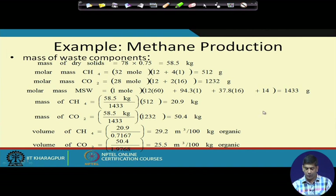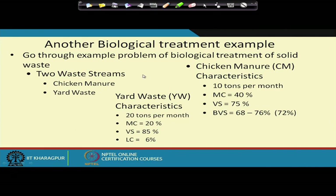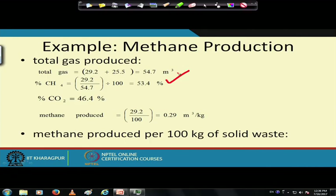Methane production is important for anaerobic digester-to-energy projects. The total gas produced is 53.4% methane and 46.4% CO₂, amounting to about 0.29 m³ of methane per kilogram of solid waste — that is the methane produced per 100 kg of solid waste.